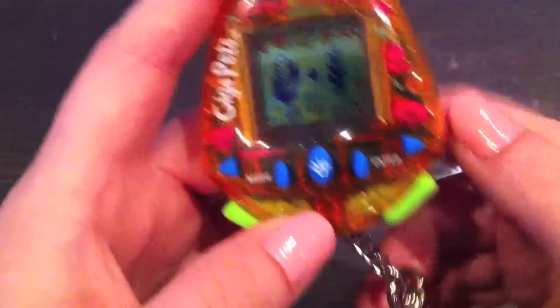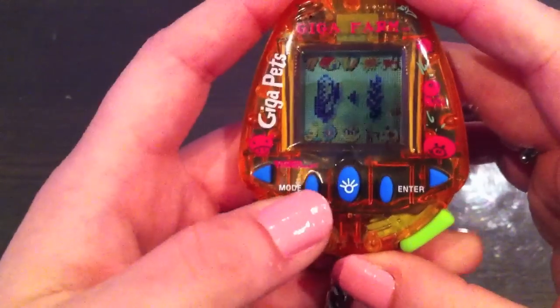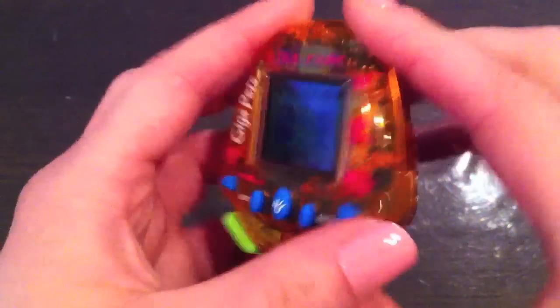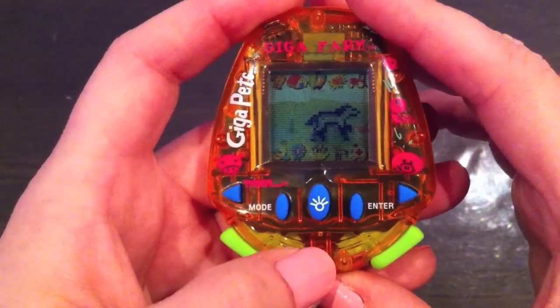So this is the Giga Pets Giga Farm. I really like it — it's really interesting and you don't get bored that fast. It's a really good one. Thank you for watching and I'll see you again soon. Bye!